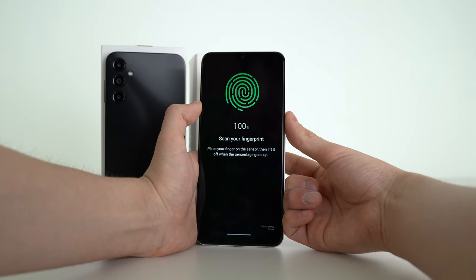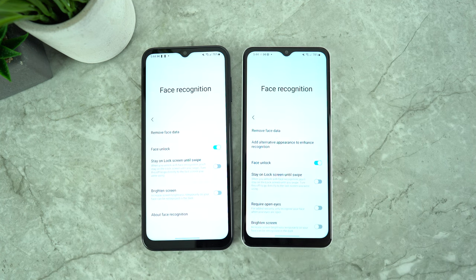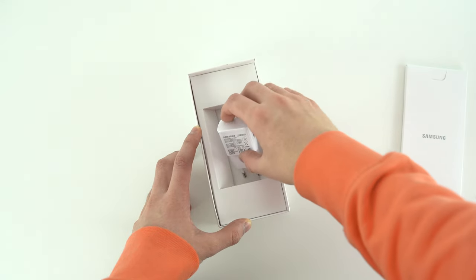Besides having the same side-mounted fingerprint readers, they also have face-registered unlock which works at exactly the same speed and accuracy. My A04s shipped with a USB-C to A cable, a SIM tool, the standard instruction paperwork, as well as a wall adapter.